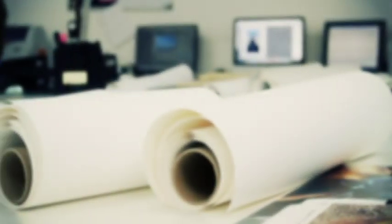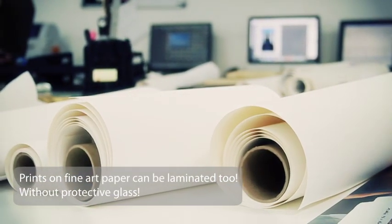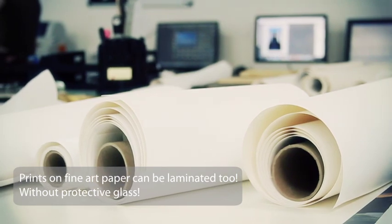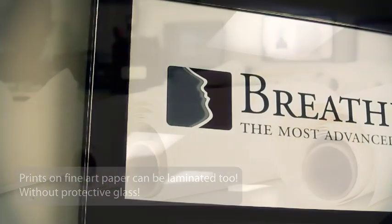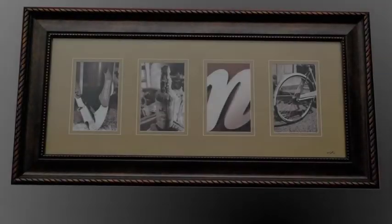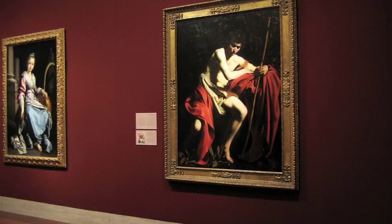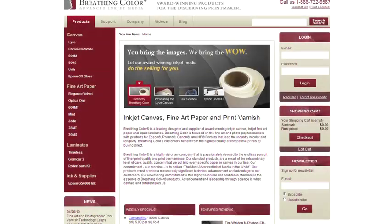If fine art paper is the media that you are evaluating, laminating might pertain to you as well. As previously noted, traditional inkjet paper prints are displayed behind glass to protect the sensitive inks and inkjet surface. Timeless matte in particular allows you to provide a virtually invisible shield of protection over your print allowing open faced framing or floating mats. Coating techniques and guidelines for this process can be found on our website.